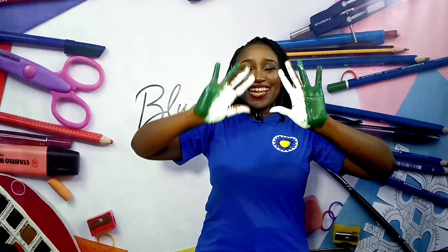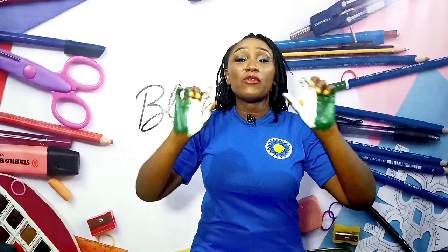I decided to start with the Independence Day celebration coming! So you can see my fingers — green, white, green! Today's activity is about teaching them how to use their fingers to paint.